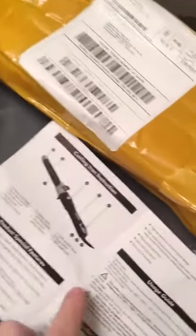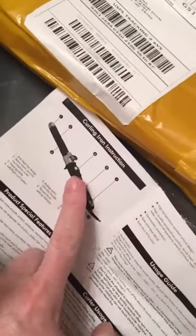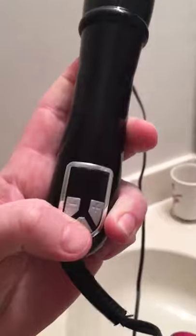I got it today — this is the box it came in, that's the packaging. This is where it tells me these are the rotation buttons and this is the power button. I have it plugged in with no indication that it's on.